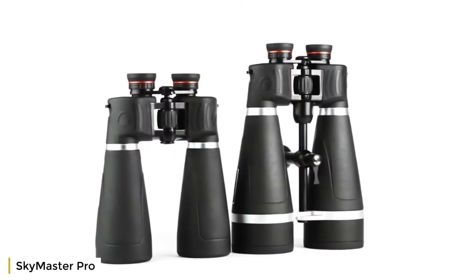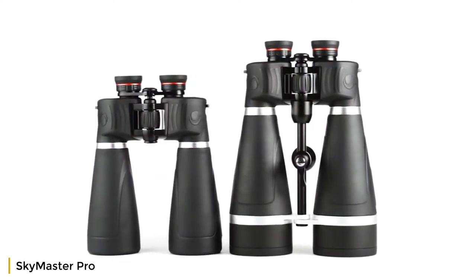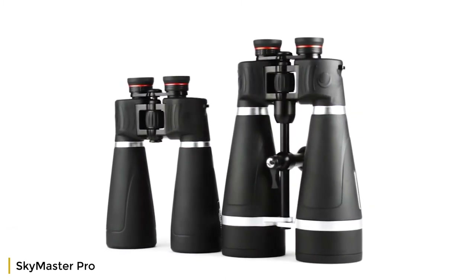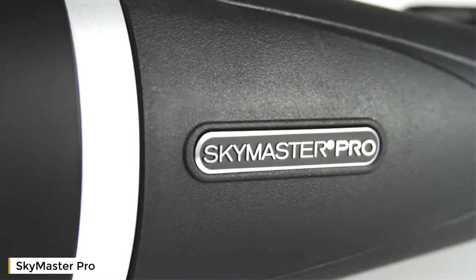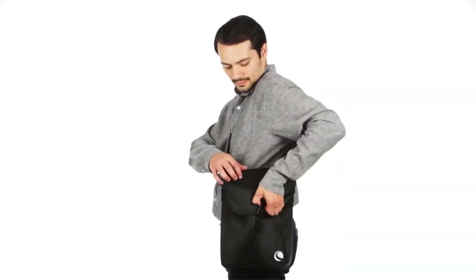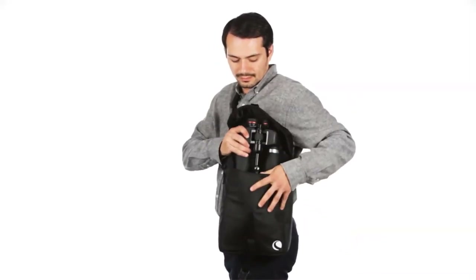For years, Celestron's SkyMaster binoculars have commanded respect in the astronomy community with the reputation for being the ideal choice for affordable large aperture binoculars. The all-new SkyMaster Pro binoculars from Celestron continue that tradition of excellence with added innovations and features that will perfectly suit the needs of space and nature enthusiasts looking for more portable alternatives to traditional telescopes.